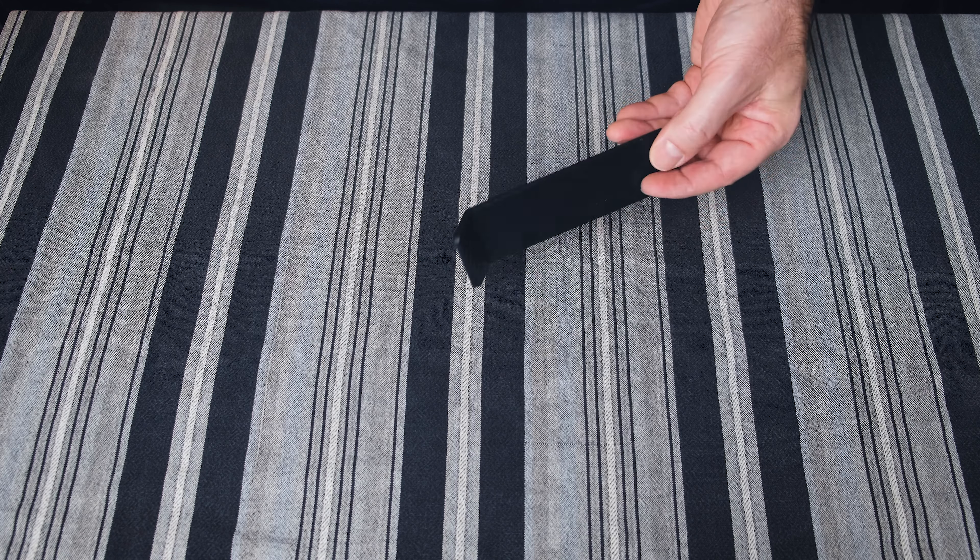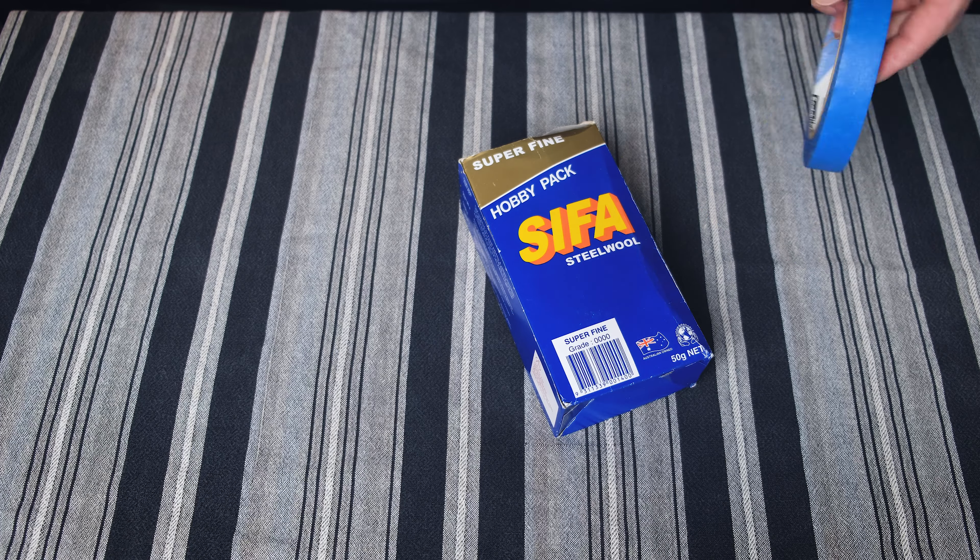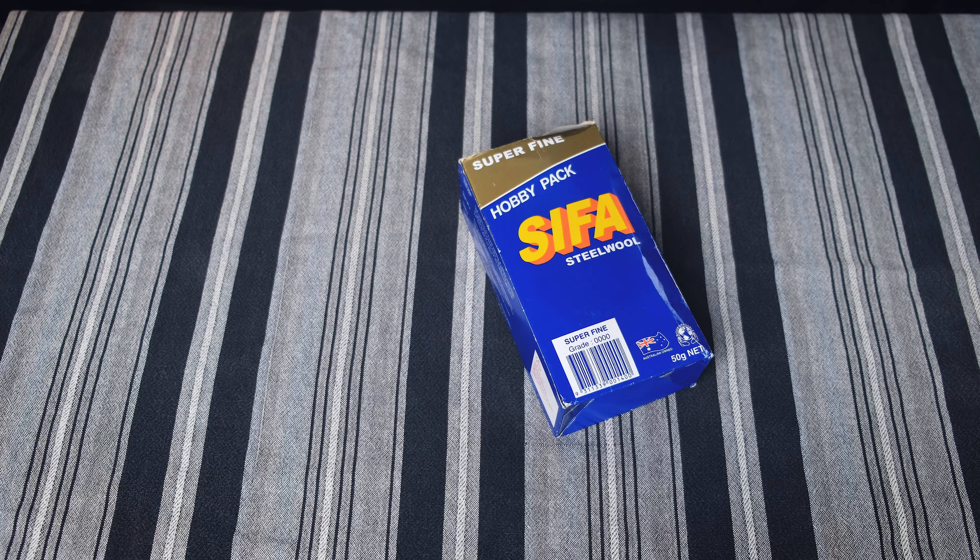Steel wool and painter's tape. Why do you need painter's tape? For the pickups — I'll show you that in a second. And the quad or four-zero super fine steel wool if you need to clean your frets, polish your frets. Don't get single, double, or triple zero — it's too rough. Get the four-zero. First things first for me, I get the trem block and put it underneath the tremolo. It's padded on the bottom so it keeps your guitar scratch-free.